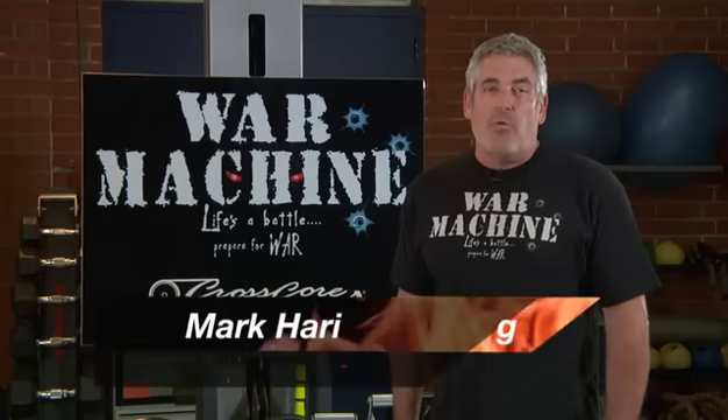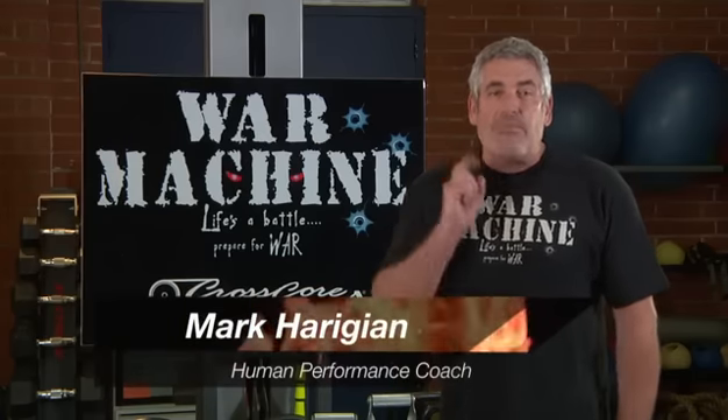Congratulations on your purchase of the War Machine. You're now one step closer to being in the best shape of your life.